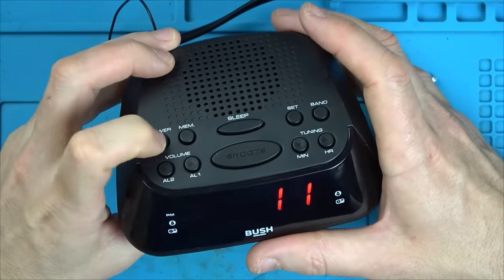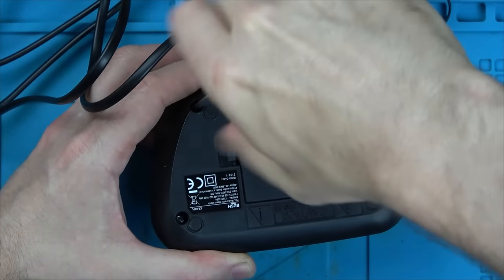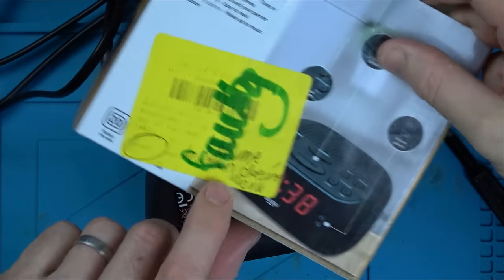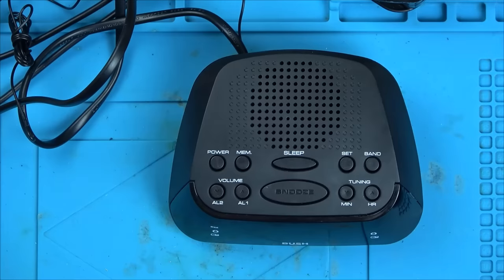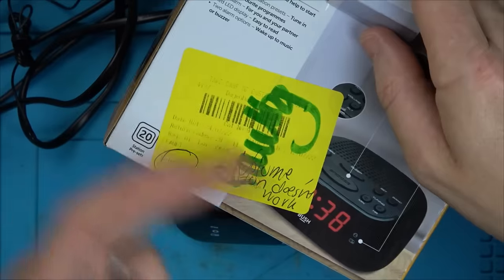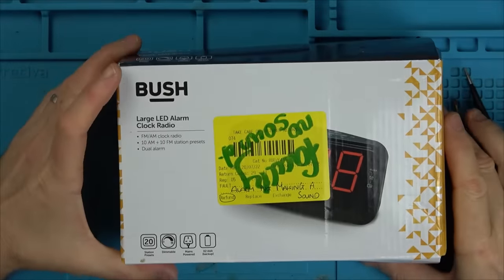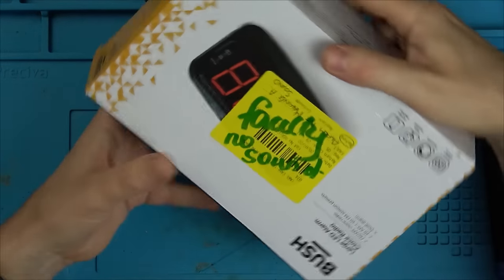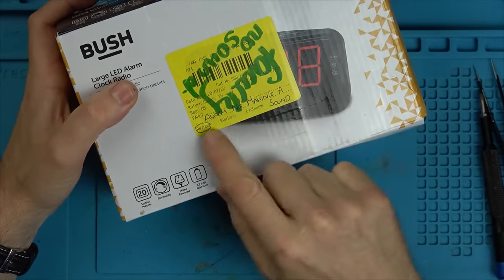Screws back in. Obviously that's just a very quick test — I'm only going by what the sticker says. There might be numerous other things wrong with it, but there's a lot to get through. Let's just go by what the sticker says and hope the original customer reported the correct problem. Next up, it looks like we've got another LED alarm clock radio. It says: faulty, no sound — alarm not making a sound.